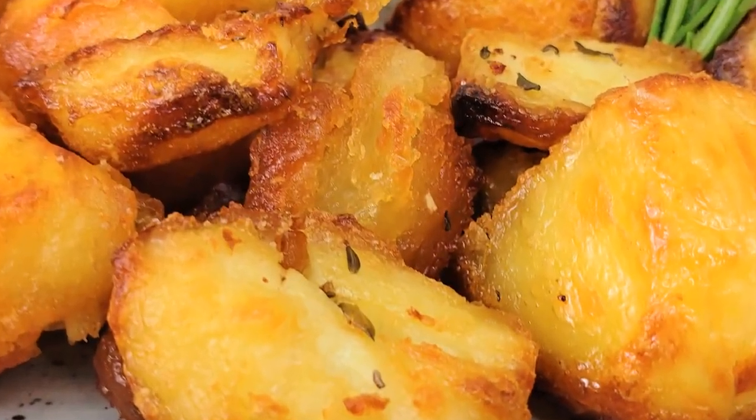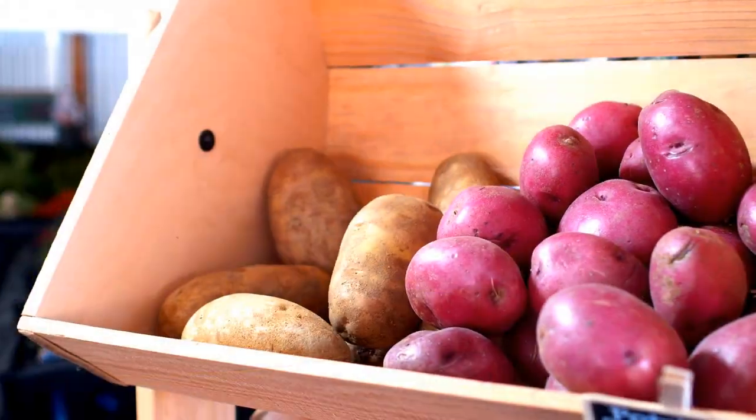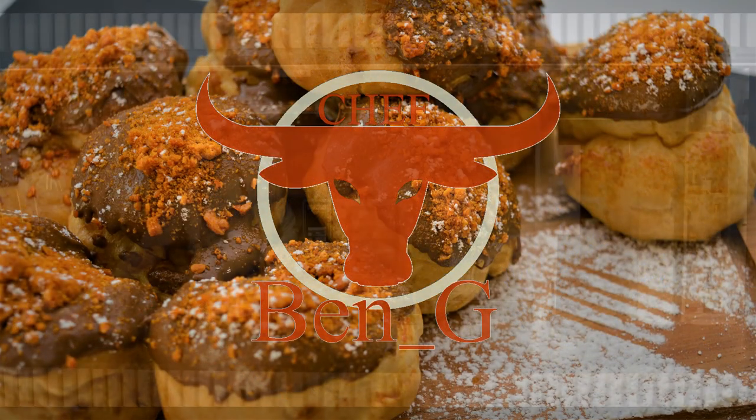Beautiful golden roast potatoes, crispy on the outside with a fluffy centre. Have you ever wondered how you turn the mundane potato into one of the most beautiful centrepieces of a dinner? Stick around because in this video I'll show you just how.